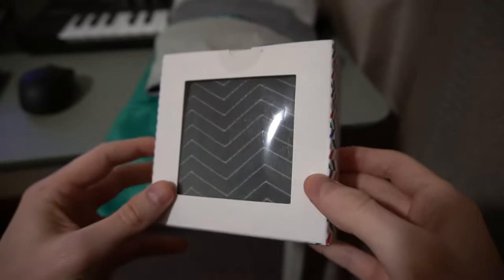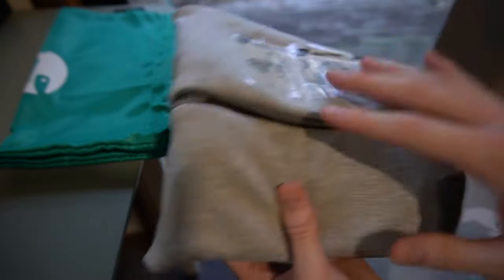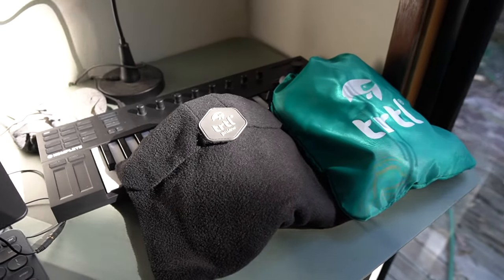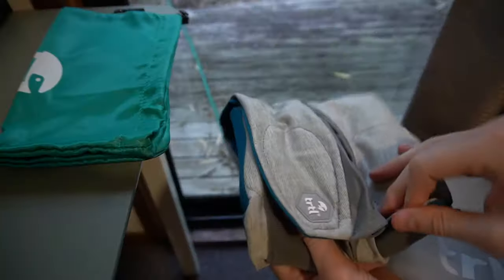Turtle also sent me the Turtle Flight Socks, which I'll be including a short review of a bit later on in this video. The first thing I noticed was that the new pillow is a little bit larger and slightly heavier, but it does include a nice water-resistant carry bag with a built-in carabiner, which makes it easy to clip onto and carry on your main backpack while travelling.